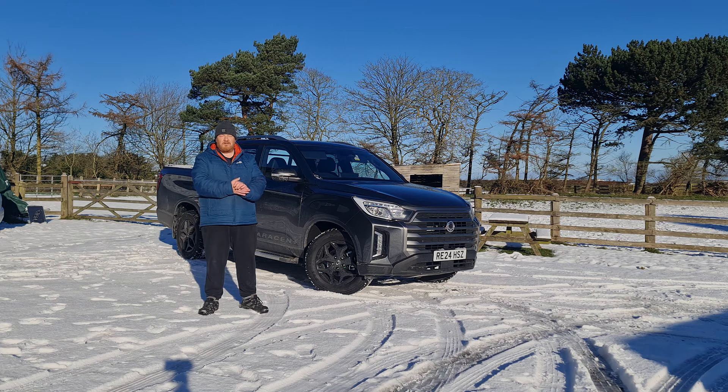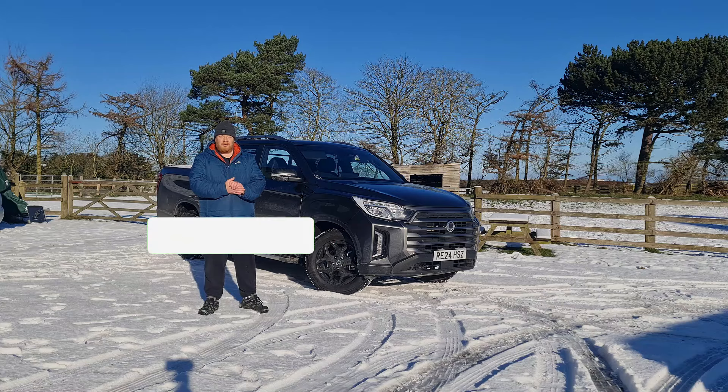Hello, welcome back to my channel, Pit Motoring. My name's Eddie and today we'll be taking a look at the KGM Musso, the latest pick-up from the Korean brand formerly known as Ssangyong. If you like new and used car reviews, please consider subscribing to the channel. Let's get into it.